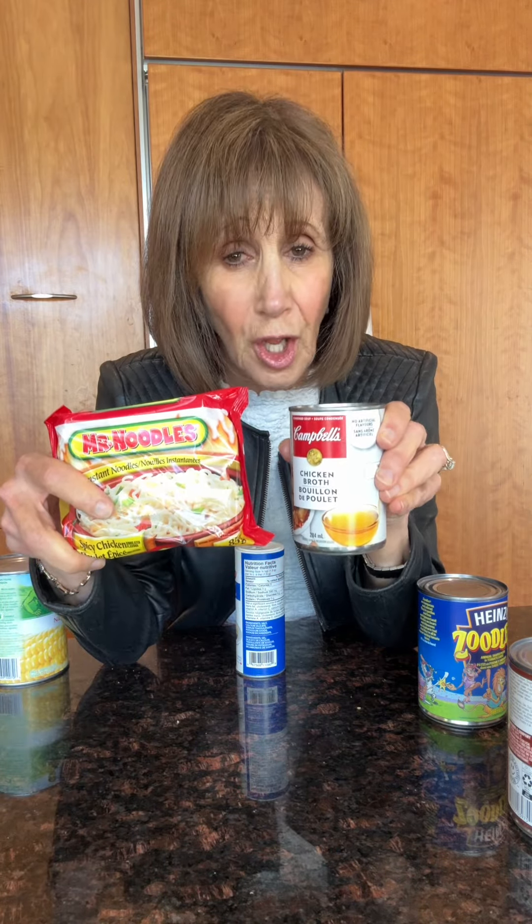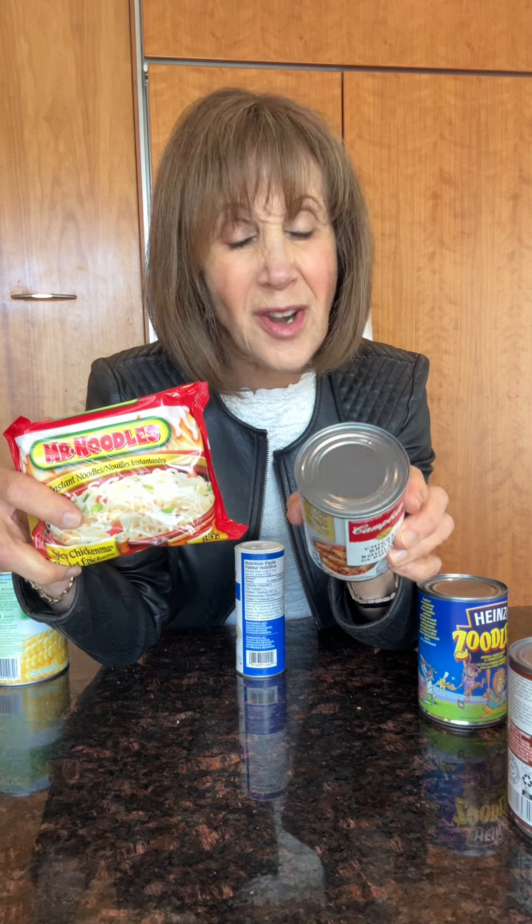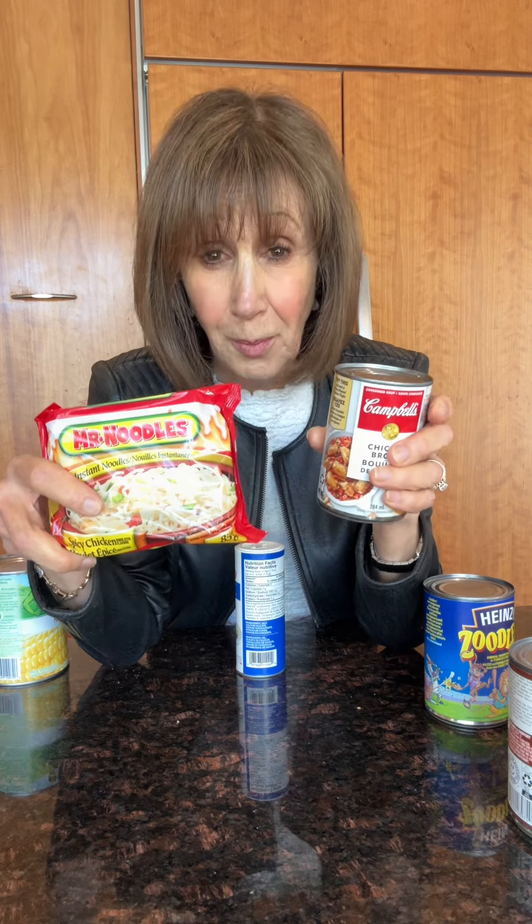You can get condensed soup like Campbell's, or you can get Mr. Noodle. Both are pretty guilty of having lots of sodium. Campbell's has about 900 milligrams, and if you have the entire Mr. Noodle, that's another 1400 milligrams of sodium.